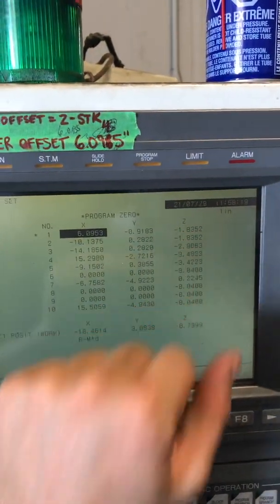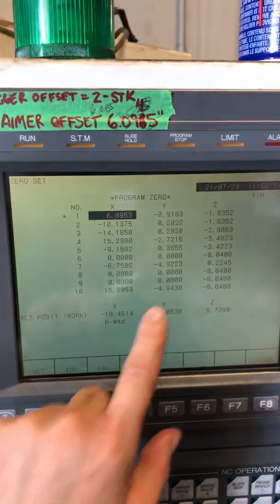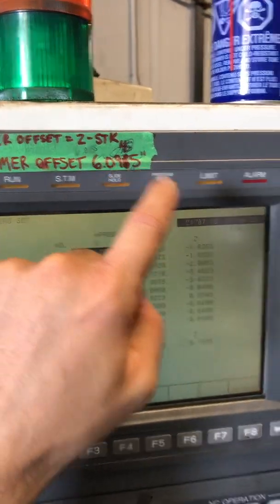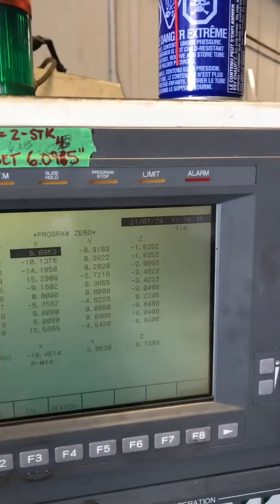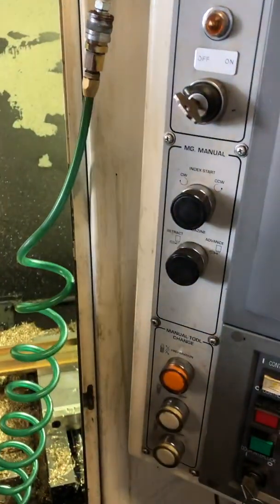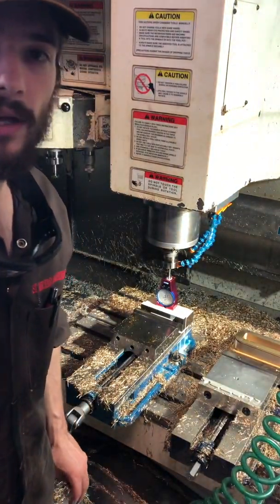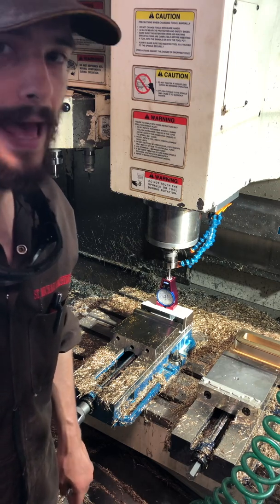So if I wanted to set my zero after picking up my tools, I would go into the program zero option and I would do calibrate on the Z, and then punch in the offset — in this case 6.0955 — and then that offset will be calibrated. You can use any known tool. For example, I could use this tool and punch in the length if I wanted to pick up on this surface over here. And that's how you set tools on an Okuma ESV4020 or any Okuma machine with a U10M control. Thank you.